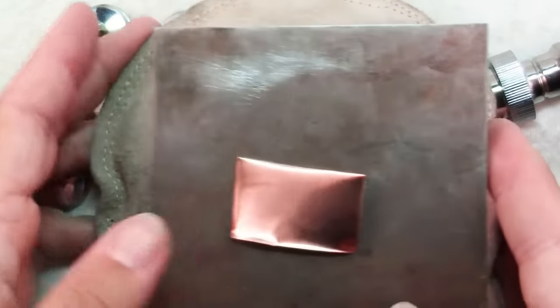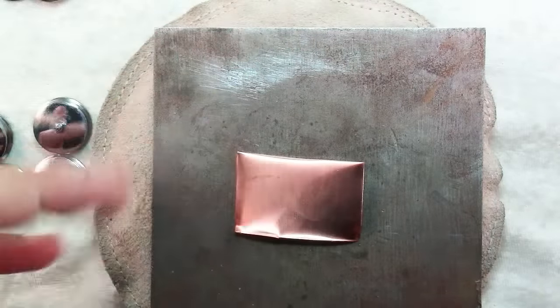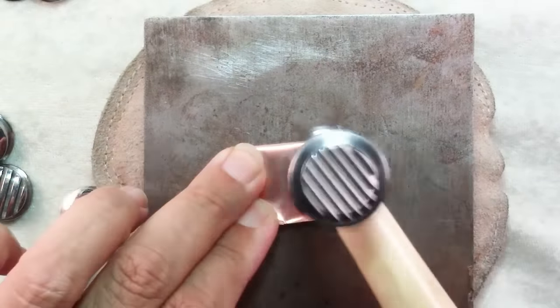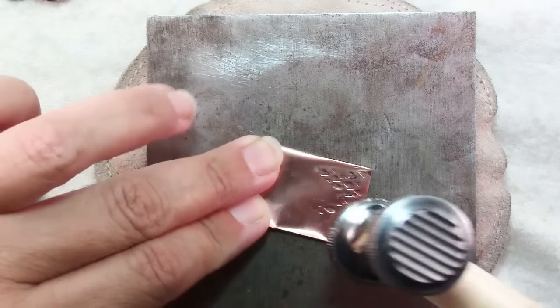Whenever you want to add a texture to some of your metal, you can just put it on a bench block. I have it here on a leather sandbag, which helps dampen the noise, and you can just hammer away.